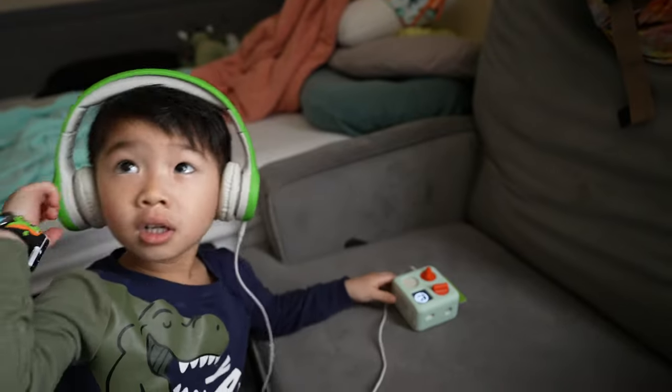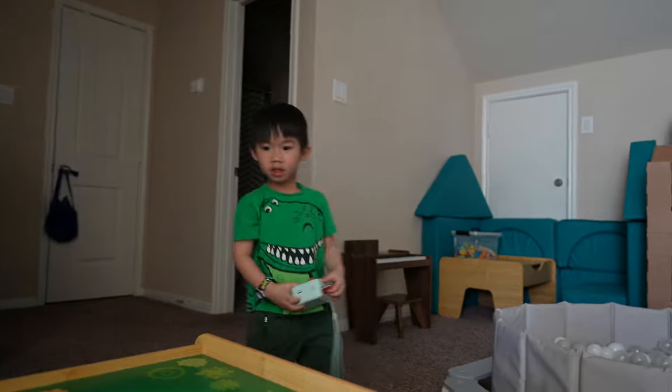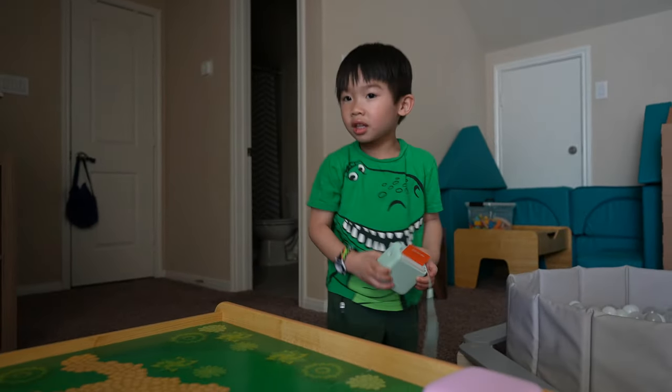Would I recommend the Yodomini? While the $70 price tag isn't cheap, it's not expensive for what it can do, and compared to alternatives it offers good value and better portability. If you're looking for a screen-free portable audio player for your child, the Yodomini is an excellent choice — especially if your child is around four or five years old. Younger children like my three-year-old and one-year-old really enjoy it, but they still have a hard time navigating the controls.